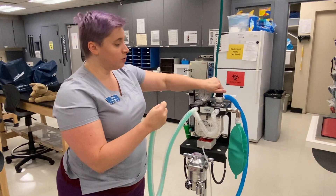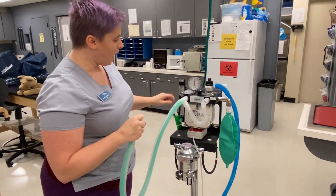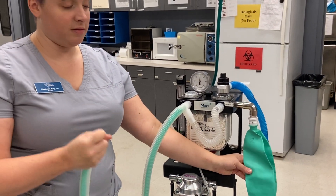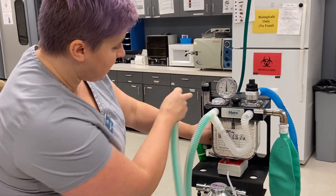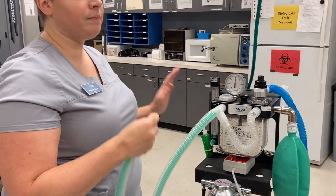I have closed my pop-off valve. I am closing the other end with my finger. I am now going to push on my flush valve and fill the circuit. Remember, the reservoir bag is where the animal breathes from. A lot of students push this and they don't see the manometer moving and they think something's wrong.